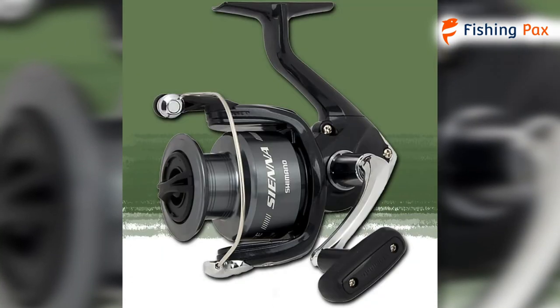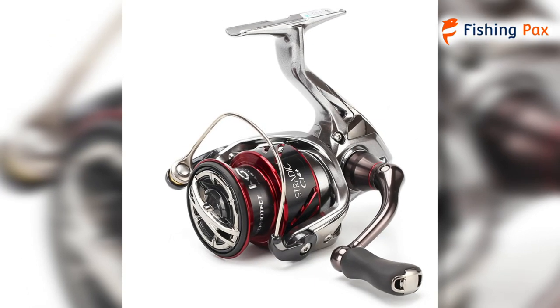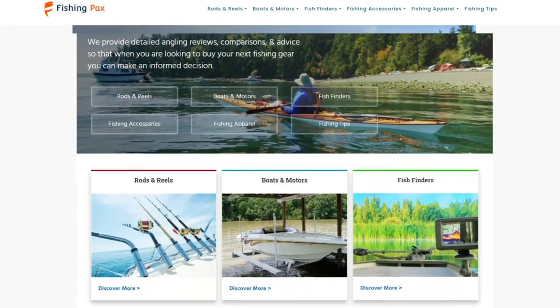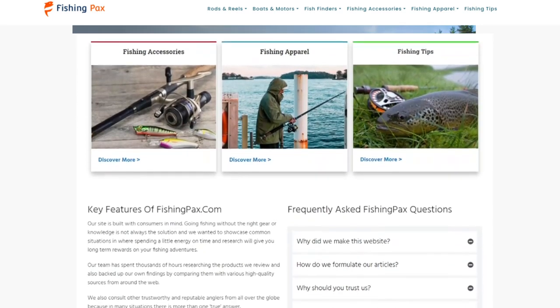There you have it, our favorite Shimano spinning reels on the market. Remember to like this video and subscribe to this channel. Also, check out the information in the description box below. This includes a link to our most up-to-date article on fishingpacks.com and more information about the products on our list.